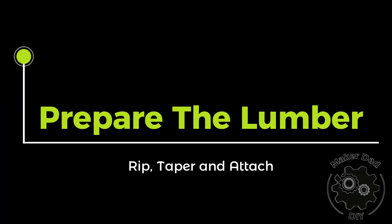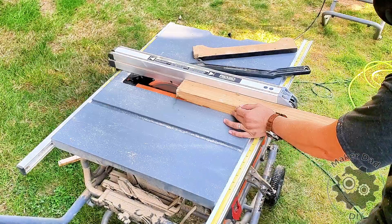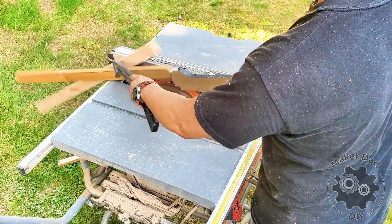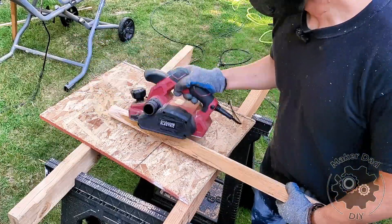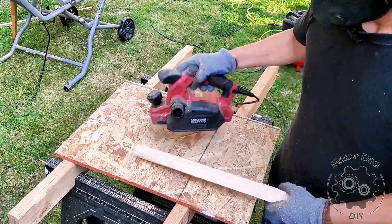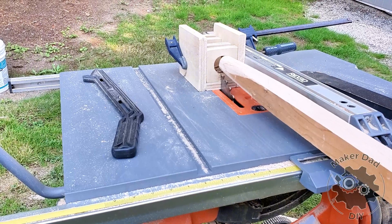Prepare the lumber. Use a table saw to rip the lumber slightly larger than the hole size of the jig. Avoid cutting the lumber to be the exact same thickness as the diameter of the jig's circle — I'll explain why in the discussion section. Taper one end of the lumber so that it can easily fit through the jig's hole. For smaller dowels, you can use a knife or a belt sander.